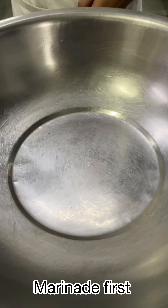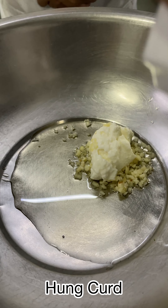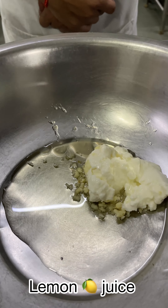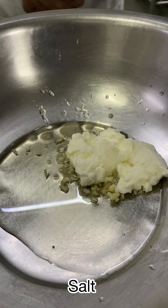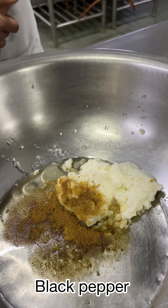We are making the marinade first. Some olive oil, garlic, sugar, lemon squeeze, salt, coriander, green powder and black pepper.